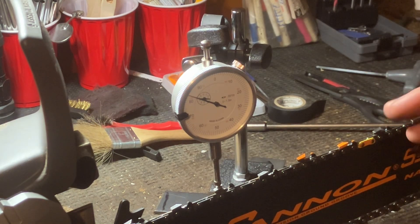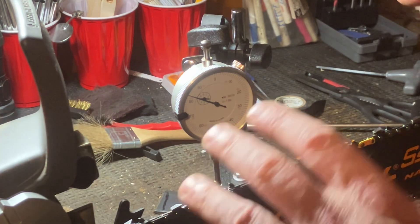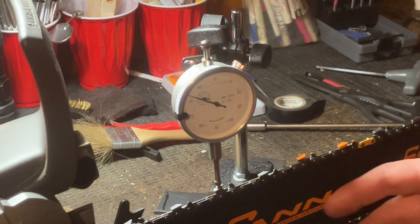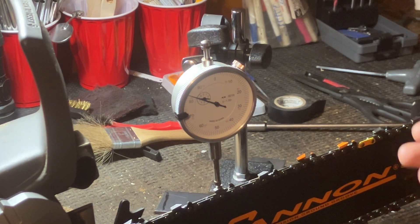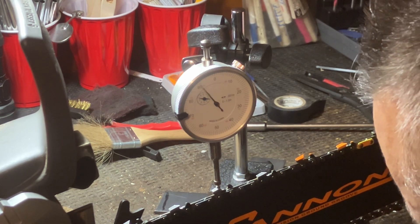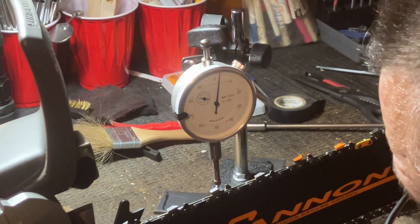If you wanted to use this system, you'd probably need a flatter surface where you could hold the saw down. I've got the magnetic base on a couple pieces of metal, but you'd really want a nice big heavy plate so the saw can't move and this can't move - stationary is how you want it. But this will work.